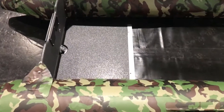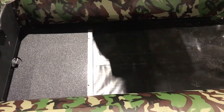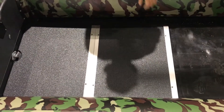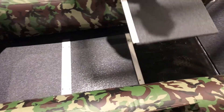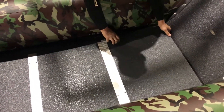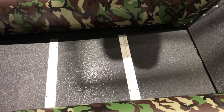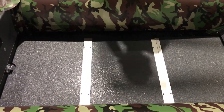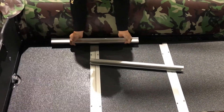Always start from the back, so we are putting the back section of the floor in first, then the middle section, and finally the front part of the floor. When the floor is in, you can start with the two side panels — again from the back.